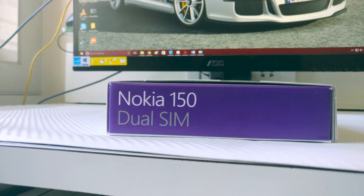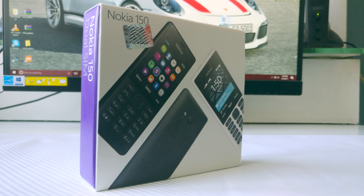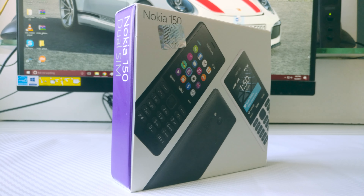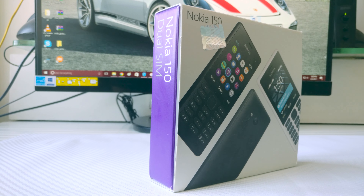I usually cover only smartphones on this channel, but everyone loves Nokia and it's great to see them back. My first phone was from Nokia, and in fact my first smartphone was also from Nokia. So I decided to buy this phone and make a video about it. Today we will be unboxing and taking a look at the Nokia 150, and if you want me to try and destroy this phone with a drop test, water test, etc., then definitely vote on the poll linked in the 'i' button in this video.